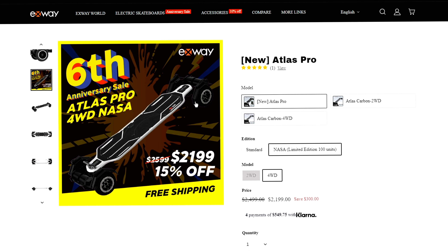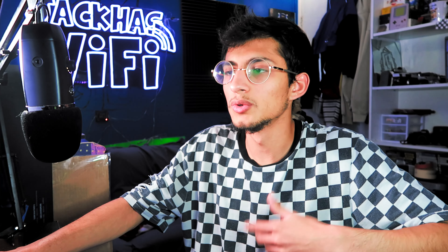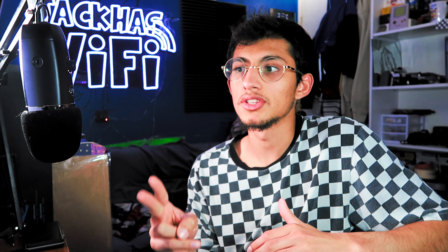Last second, Exway actually dropped a sweep at the Atlas Pro NASA edition. There's only a hundred of these that exist — maybe 105 if you count the review models they sent out. I believe there's a hundred units available to customers. The fact that it's still listed on the site means there are some available. So if you want this, get it. There's nothing about this board you can't get on the normal model — it just comes with accessories already built on, like the fenders and the handle, and it's white. It just has cosmetic differences; it's kind of just a collector's thing.